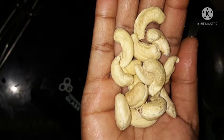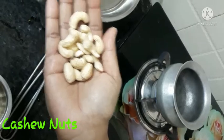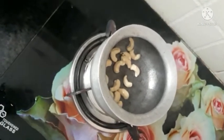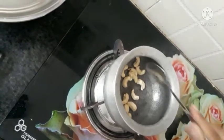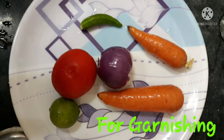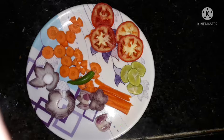Now we fry the cashew nuts as well. We serve the biryani with the fried cashew nuts as garnish. We also add some carrots, onion, tomato, and lemon, and cut them to plate.